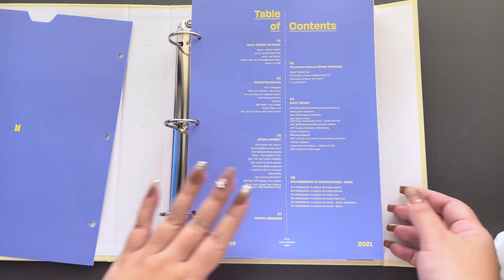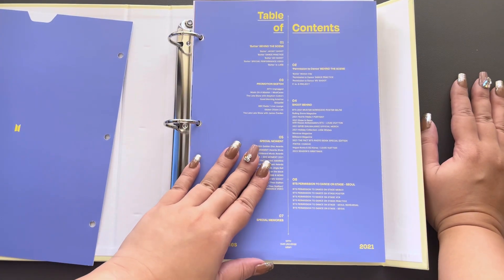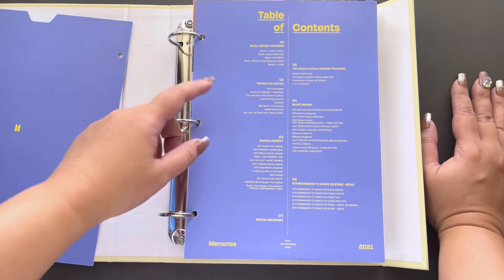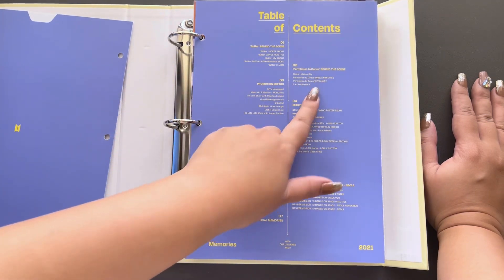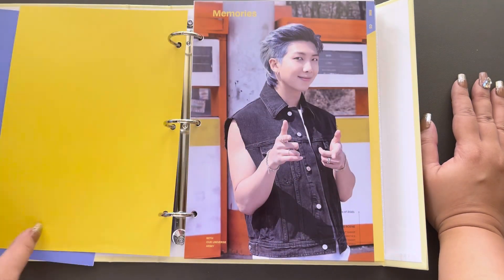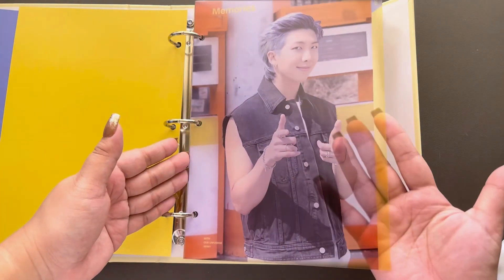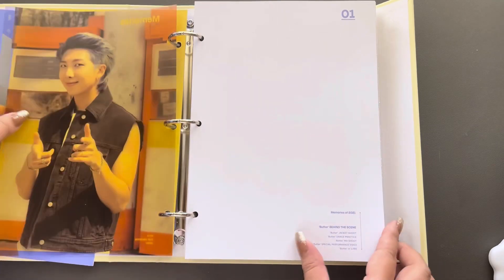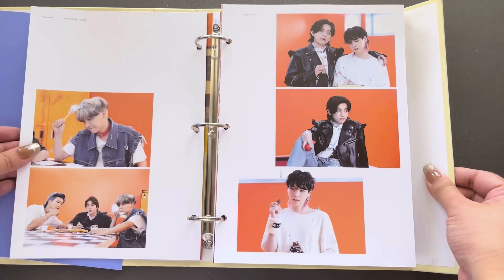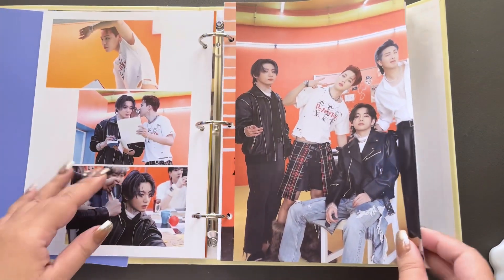Now let's look at the actual memories. We have the table of contents — BTS always does a lot. I'm glad they are doing a little break because look at this, it's such a busy calendar. We have Butter Behind the Scene, Permission to Inspire the Scene from Motion Sketch, Shoot Behind, Special Moment, Permission to Dance, Seoul. Let me start off with RM — oh wow, that's nice, it's like a little see-through divider. That is beautiful. Butter Behind the Scenes. They do have really good looks in Butter.